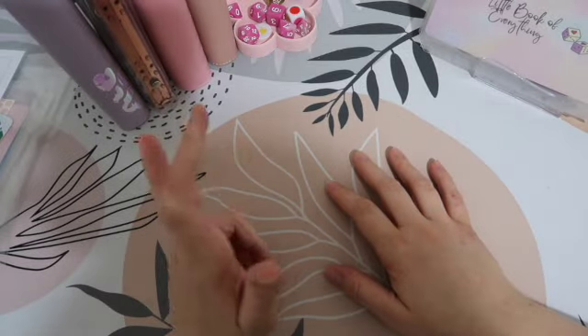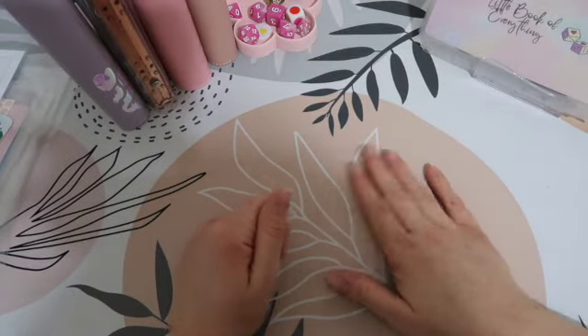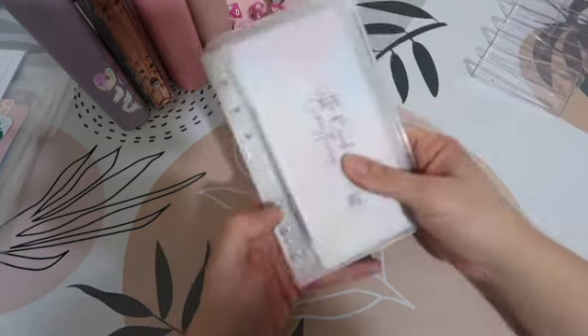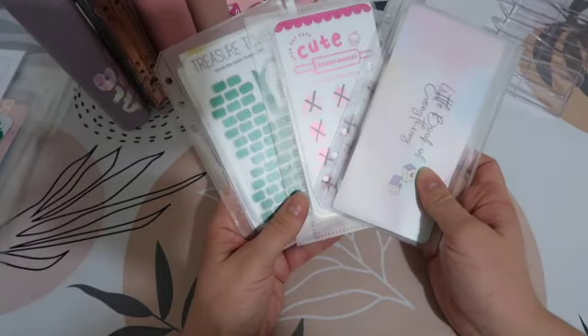Hi everyone and welcome back to Studio Budget. I hope that you're all doing okay. In today's video we are going to be reallocating some completed savings challenges.